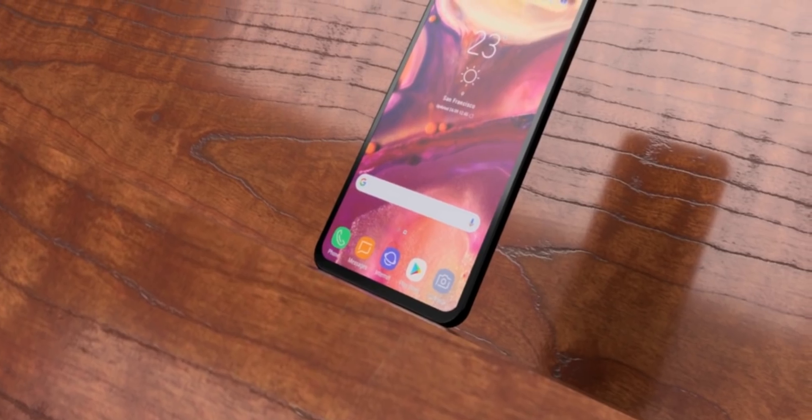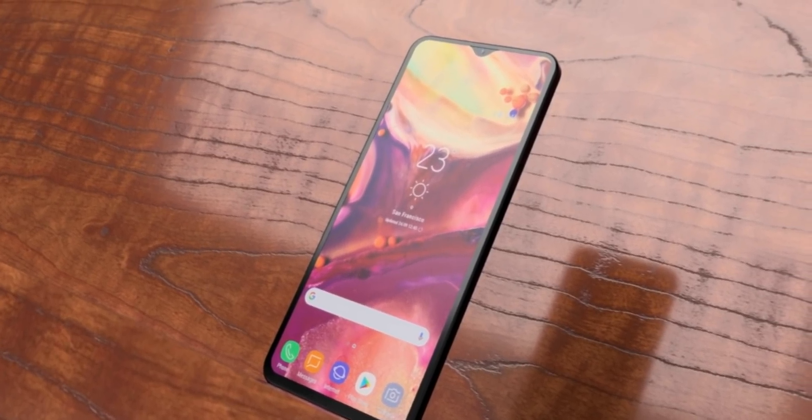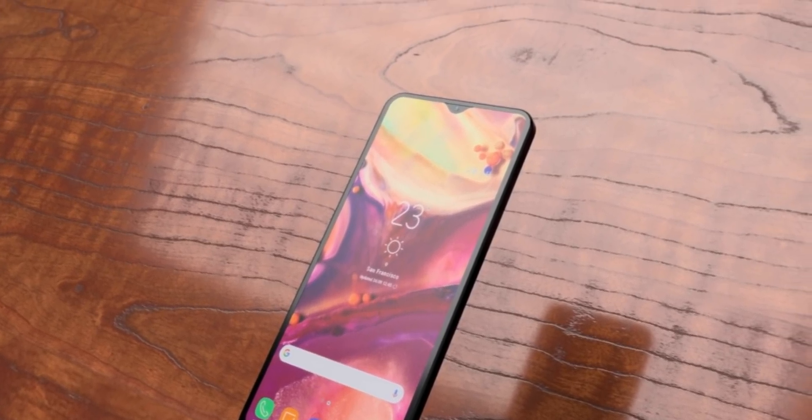The Super AMOLED screen is only for the higher-end Samsung Galaxy M30, and that's totally fine.